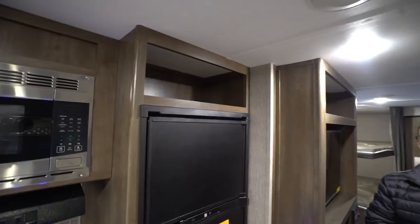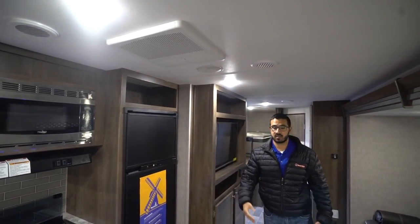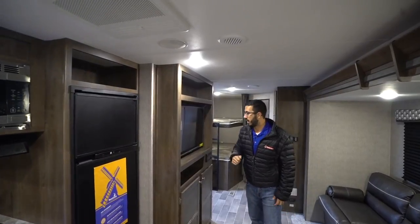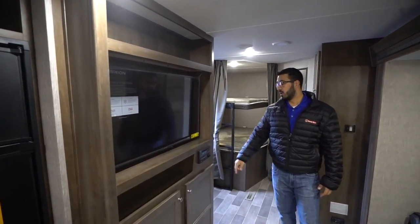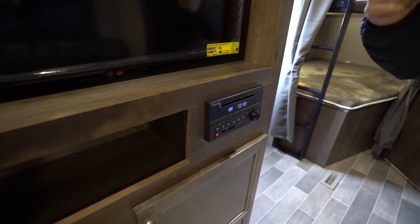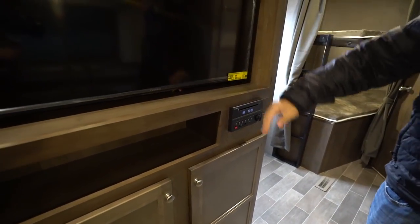Taking a step back, if we look at the ceiling real quick, you'll notice this one does have ducted AC here in the ceiling. You also have ducted heat throughout the floor. You'll see you have some speakers right here, which are controlled by the multimedia center located right over here. This unit is Bluetooth capable, so if you want to hook up to it with your phone you can do that.